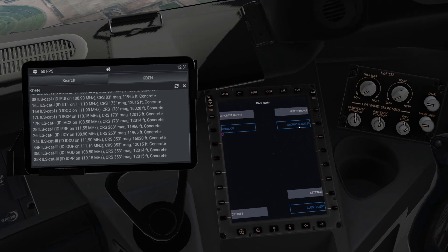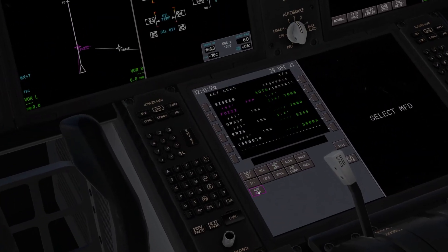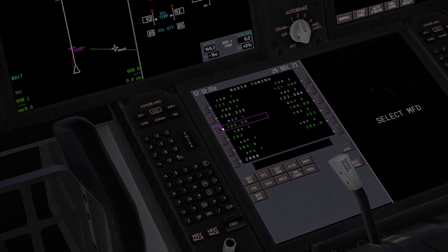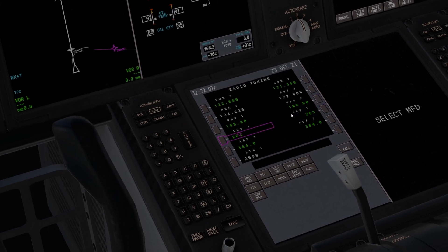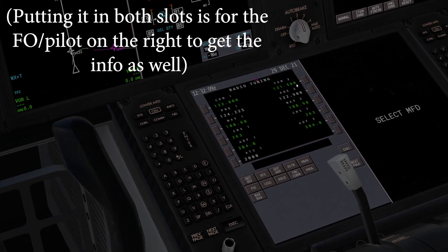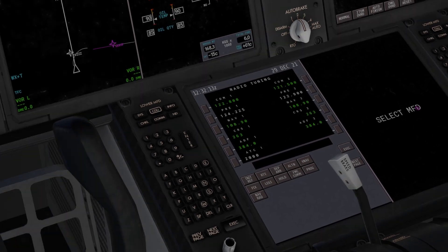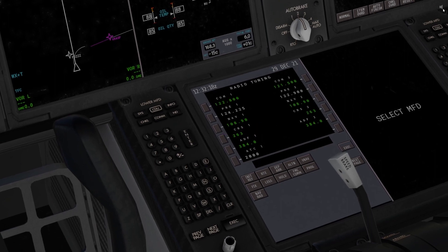Gap 1. We'll just type in this frequency and course on this page of the current default FMS. It will be the same on the custom one. So just put it into Nav 1, Nav 2, and then the courses — Course 1 and Course 2. That should all be good. Just going to turn down the settings here slightly and it should be fine.